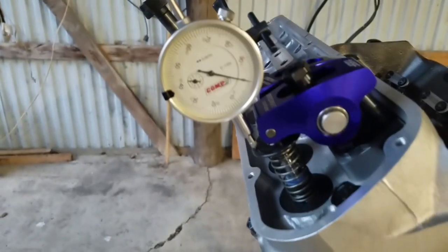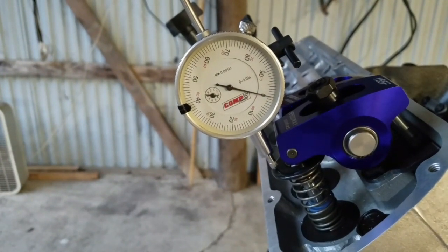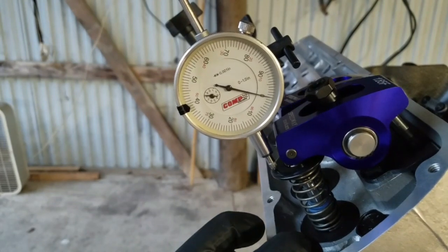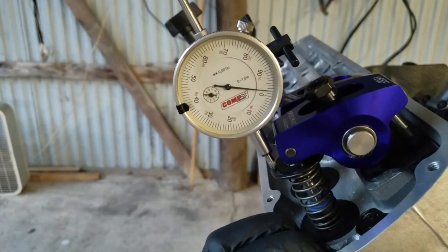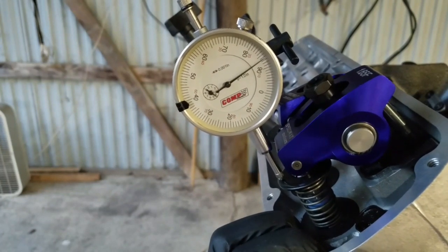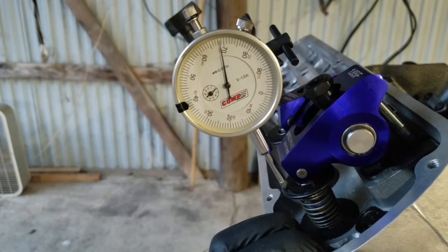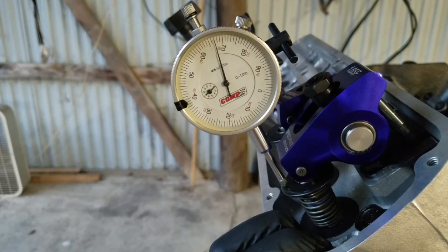We're going to get this in there and I'm going to turn the engine and check total valve lift. I've got it zeroed out — there's no lift on it right now. Turning the engine now — it's starting to hit the clearance ramp. And there it is, right at the top. Six hundred and thirty-three thousandths right on the nose for our lift on the intake valve.